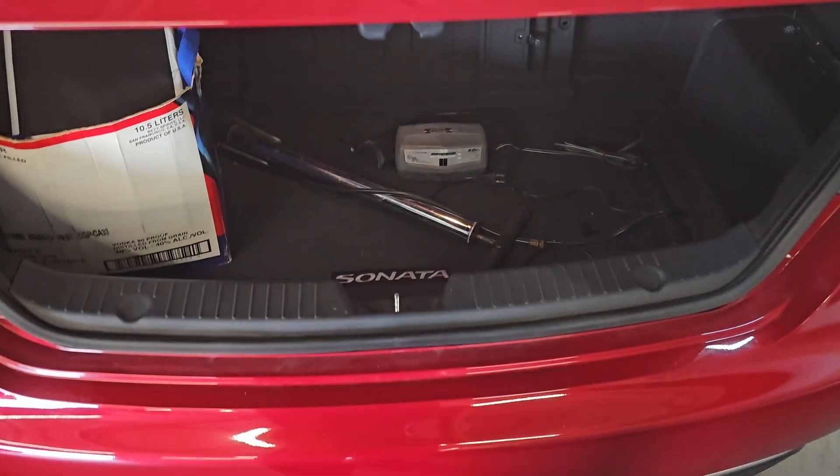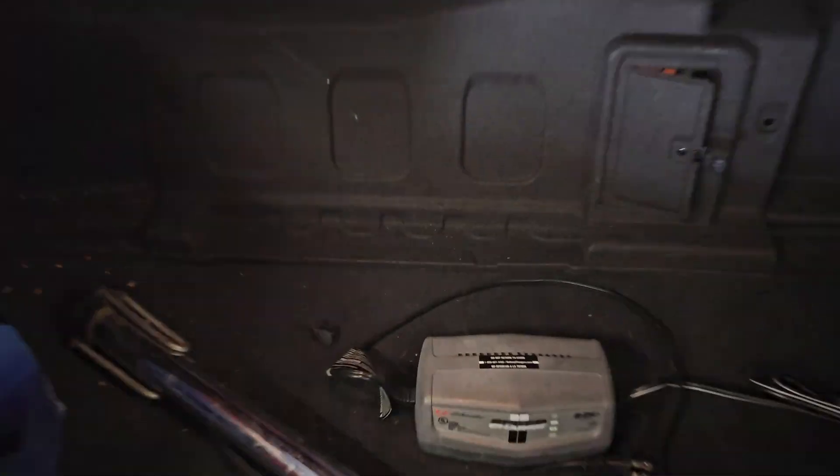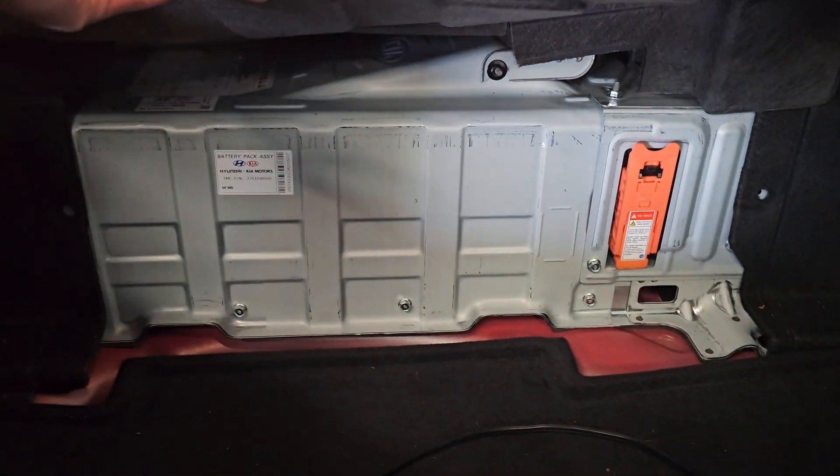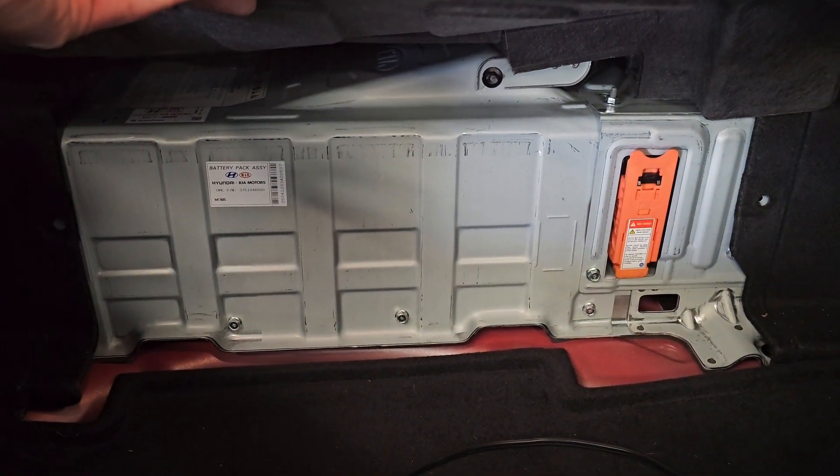The hybrid battery is located in the trunk here. You're going to want to remove this rivet and this rivet here to expose the high voltage battery. Looks like we're going to have to replace it.